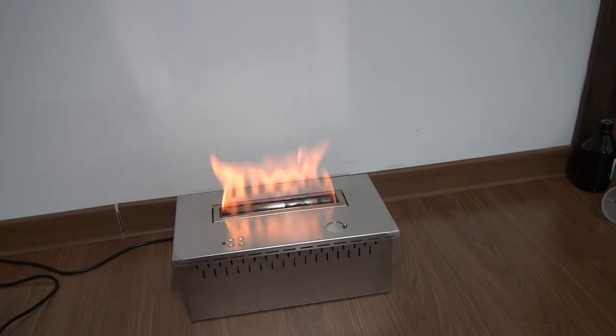During fireplace operation, if anything abnormal happens — for example, if the fireplace falls down — the fire will be extinguished automatically and there will be an alarm.